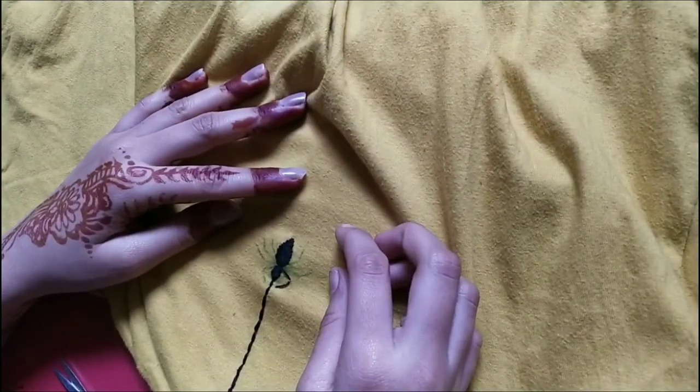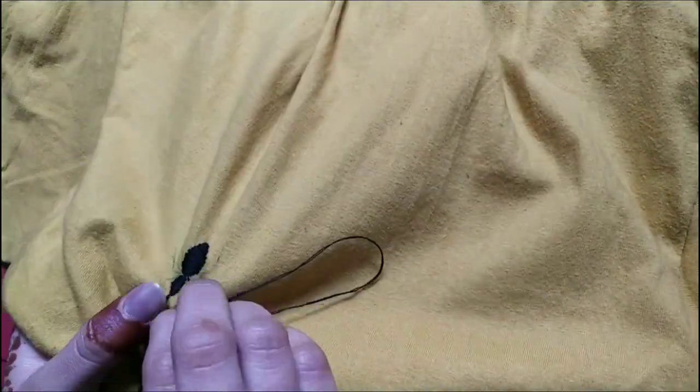I tried one time - didn't work. I tried a second time - didn't work. Then I did a backstitch on the legs too and it works, it finally works.